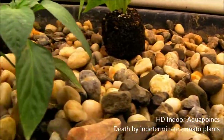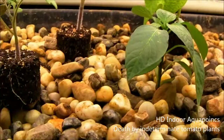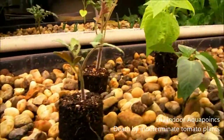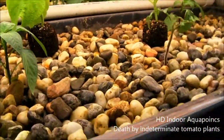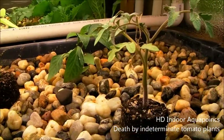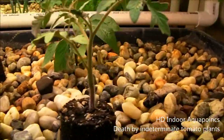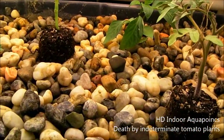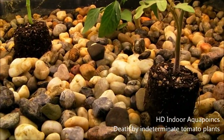I guess that experiment was a success because the bed is now cleaned out and the plants are doing alright. I've got a bunch of plants in the outside system now and in the raised beds. I'll go out there in a second and give you an update on that too. But first I want to show you what I did in the fish tank.